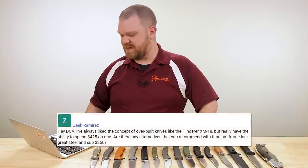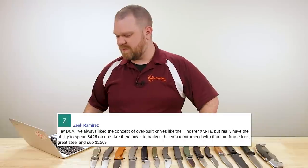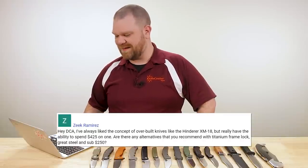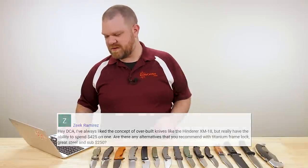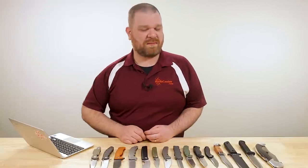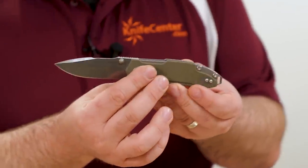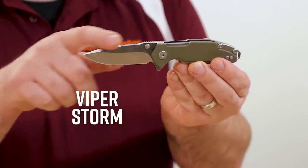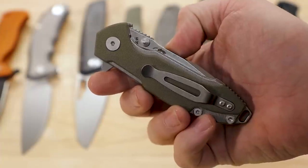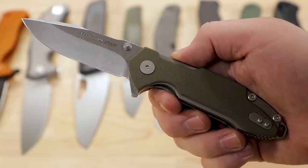First question is from Zeke Ramirez. He says: Hey DCA, I've always liked the concept of overbuilt knives like the Hinderer XM-18, but really don't have the ability to spend $425 on one. Are there any alternatives you recommend with titanium frame lock, great steel, and sub $250? Sure. If what you're primarily looking for is a good Hinderer design under that price point with premium materials, there's a really nice one — fairly new from Viper. It's the Storm, comes in about $215. You've got an M390 blade, about three and an eighth inch.